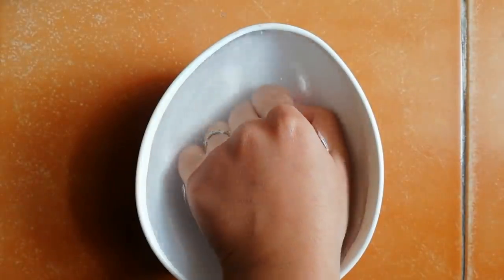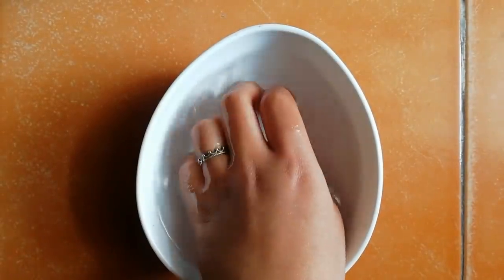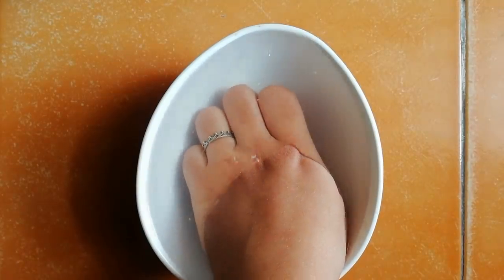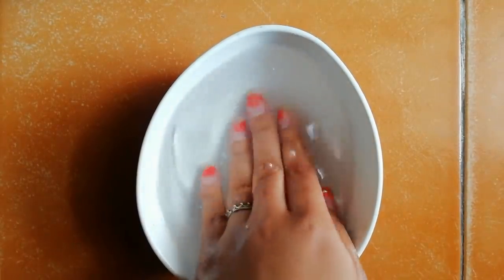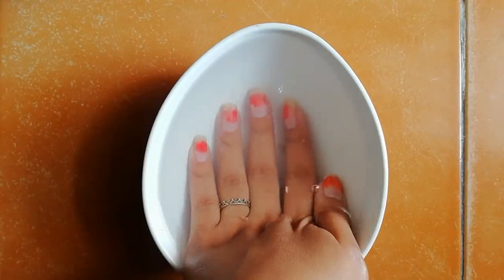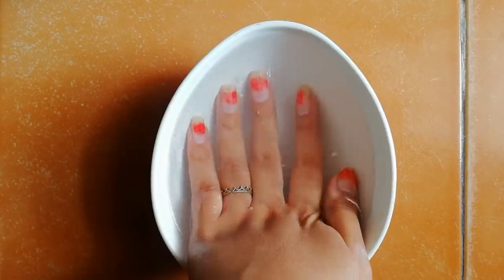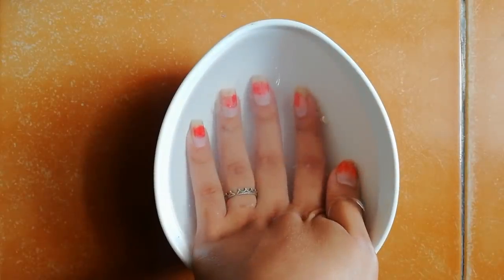Now I'm soaking my hand in this warm water. Basically you have to soak your nails in this warm water for 15 to 20 minutes.